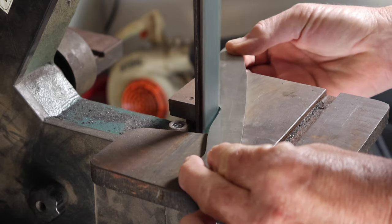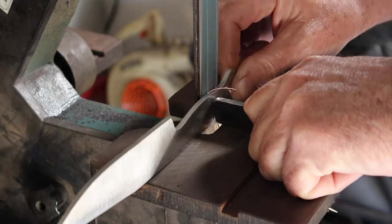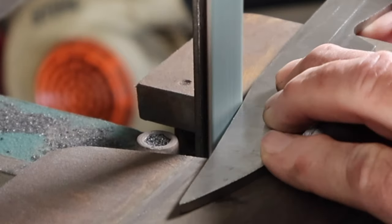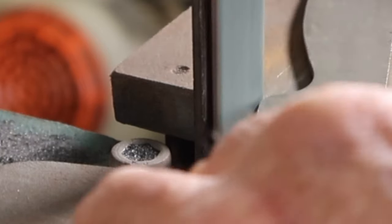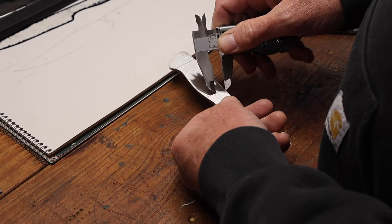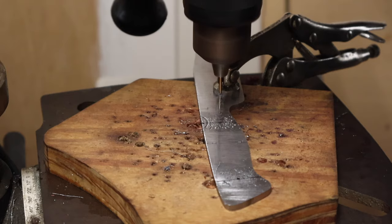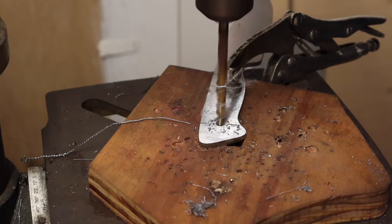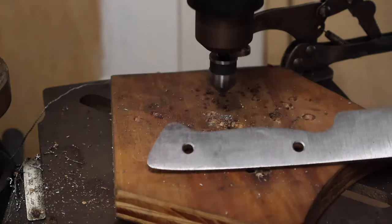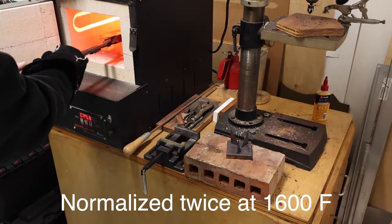Then it was over to the belt sander for more profiling. I tried to reduce some of the thickness — it was fairly thick at that point, probably six or seven millimeters. I cleaned it all up so I could mark out the holes for my pins. Got those marked out, used a 1/16th inch drill bit for my pilot hole, then a 1/8th inch bit after that. I was using 3/16th inch rod for the pins.